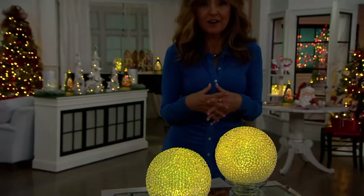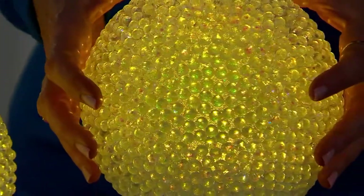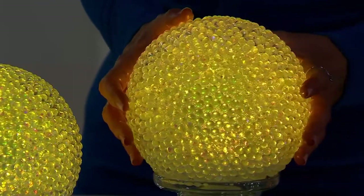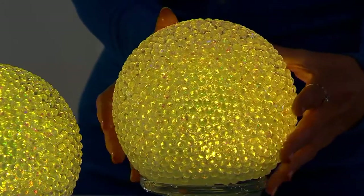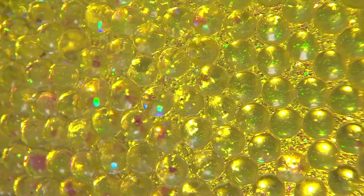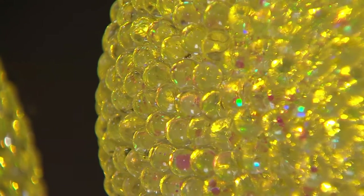We have 200 orders already on the set of two illuminated beaded spheres. You get a six and a quarter inch diameter gorgeous sphere. We've seen so many incarnations of the illuminated sphere from Valerie Parr Hill, but this one takes it to another level. It's like jewelry or bubbles. Every single bead is going to take the light and turn it into an iridescence, a luster, a glow. It's warm — it's not strong piercing light — and it's stunning.